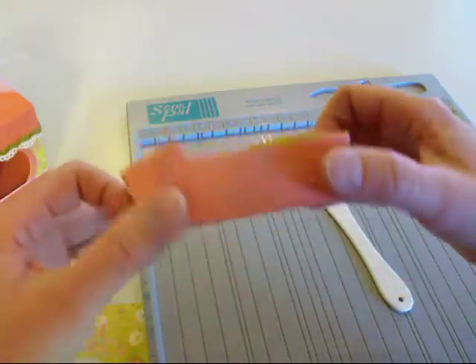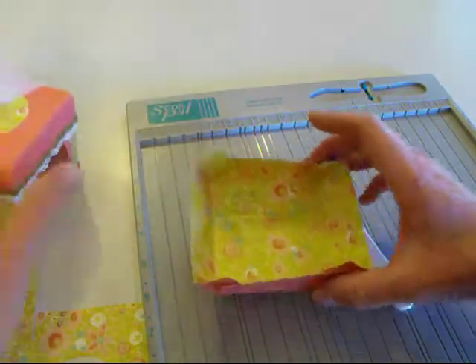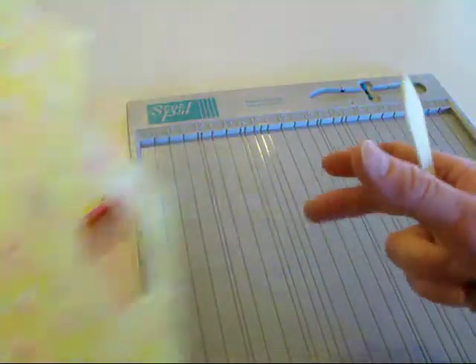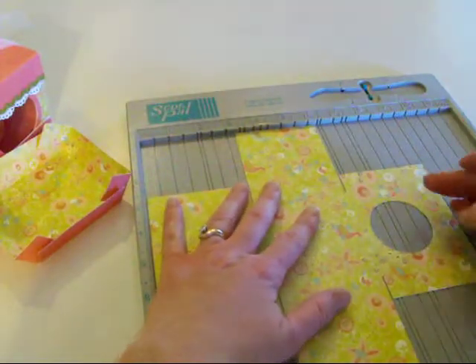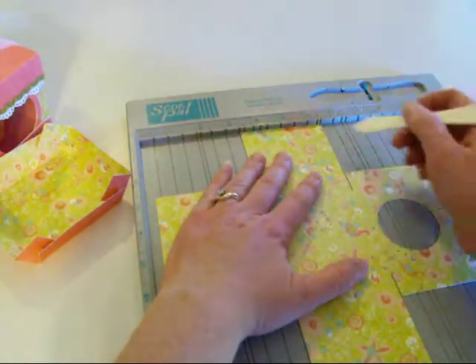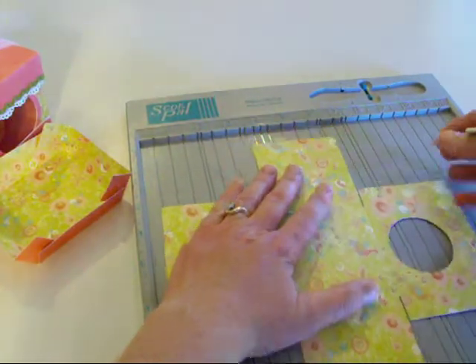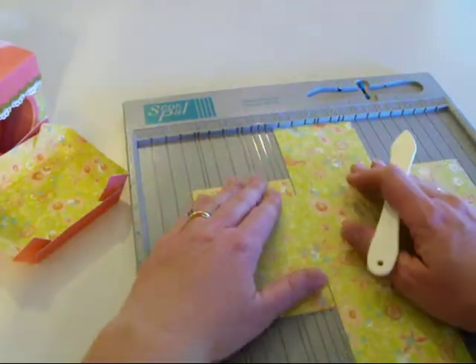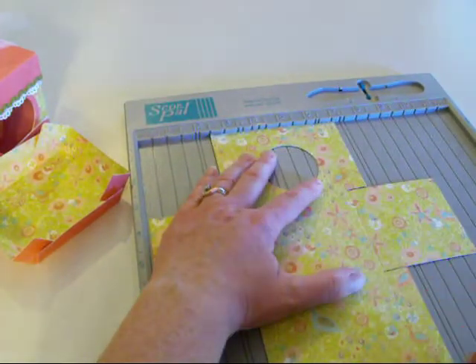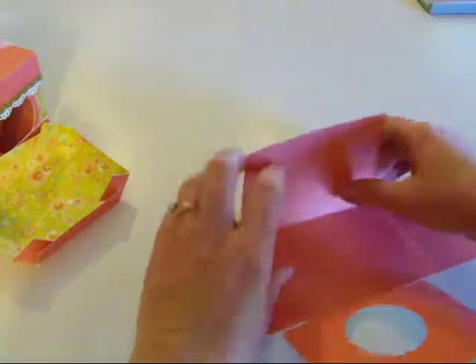Something about using patterned paper is that the inside of the box is a different color than the outside — and the lid too, which is really cool. Let's go ahead and score this one. I'm just looking for a straight line, not particularly using any certain measurement, just a straight line all the way down.